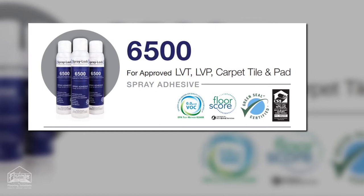Spraylock 6500 is a versatile spray adhesive naturally suited for adhering approved luxury vinyl tile, luxury vinyl plank, carpet tile and pad, and commercial and residential applications.